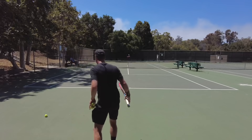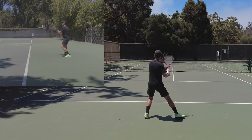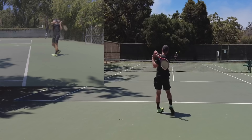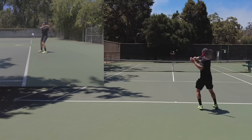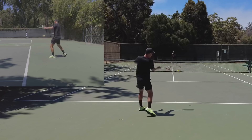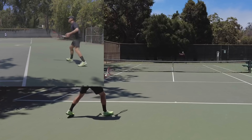Let's watch it again. I'm going to do a few more examples — split step, moving to the ball. My body is moving towards the target I want to hit, and that's key. It's always going to be much easier to hit the ball deep, to hit the ball cleaner, without having to swing super hard.